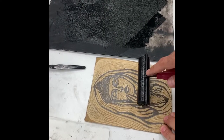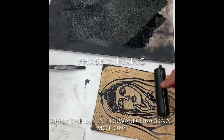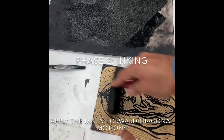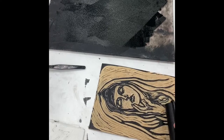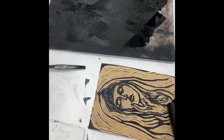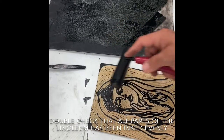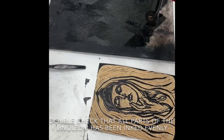Now I have my image, I'm going to roll the ink on. Again, I'm going in one direction when I do this, because you'll actually be removing ink if I went backwards. Make sure that all parts of your carving, your design, are inked evenly. I'm going to look around and check that my corners and all aspects of my carving are pretty well covered.